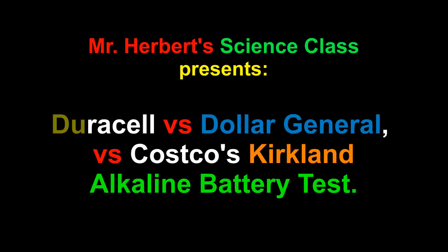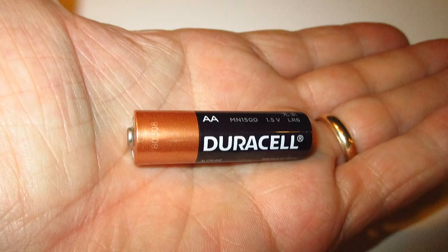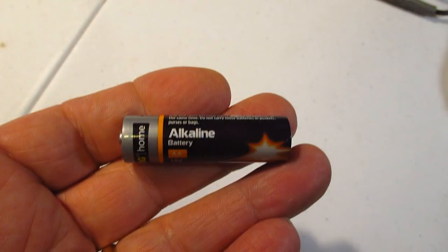Hello folks and welcome to Mr. Herbert's science class. Today we're going to do a test of longevity of three popular alkaline AA batteries: Costco's Duracells, Dollar General's DG battery, and Costco's Kirkland brand.